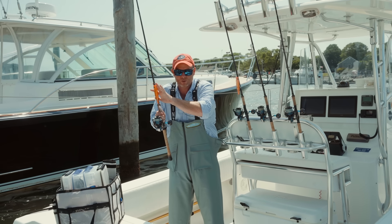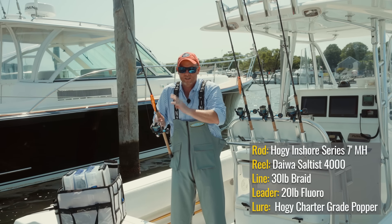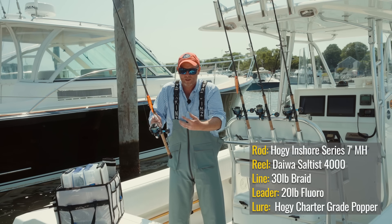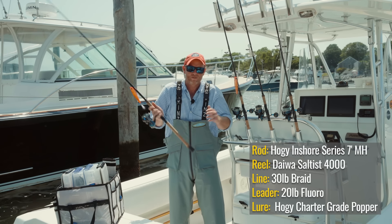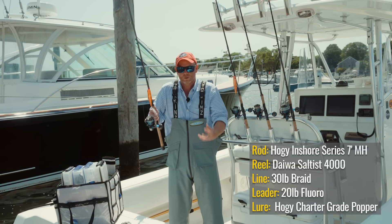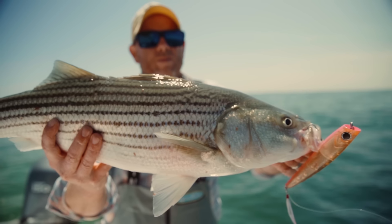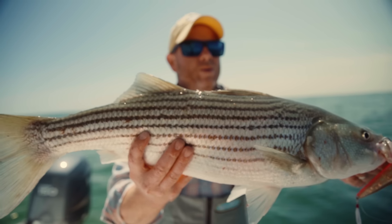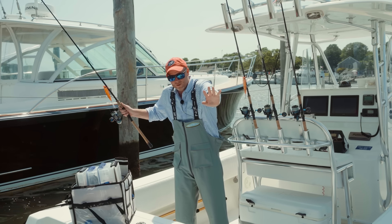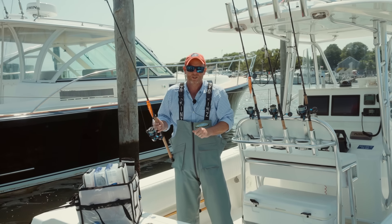I like a heavier outfit in this situation because we are bucking some current. I want to land the fish quickly without drifting back over the shoal — hence the stronger outfit. The Hoagie System medium-heavy rod is plenty strong to handle big fish and big plugs, but still lightweight and fun to use. It's the responsible thing to do for the fish, and the prudent thing to do as an angler to minimize disrupting the rip.